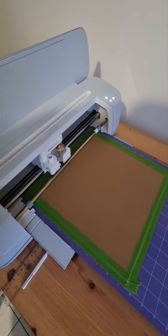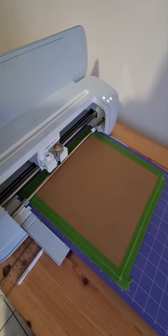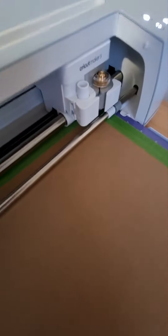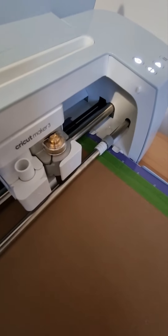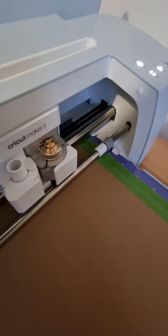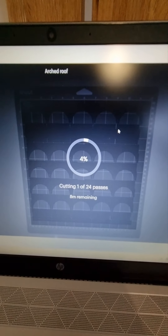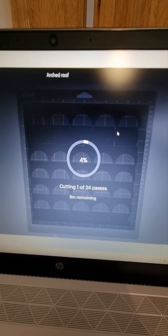Never sure what it does over in the corner. As you can see it twists around — in theory it's keeping the leading edge of the blade in the direction it's moving. Over here it's saying it's going to do 24 passes. So it'll take about eight minutes. We'll not watch this and we'll come back once it's cut out and see what it looks like.